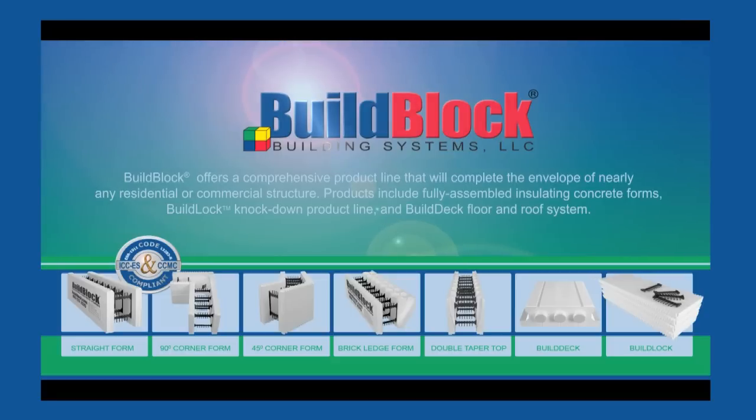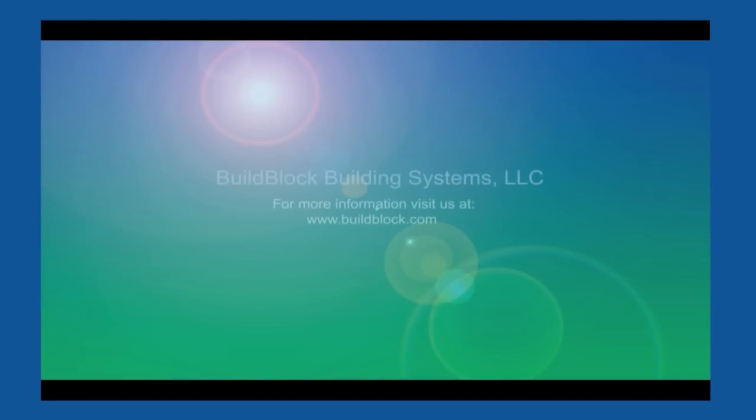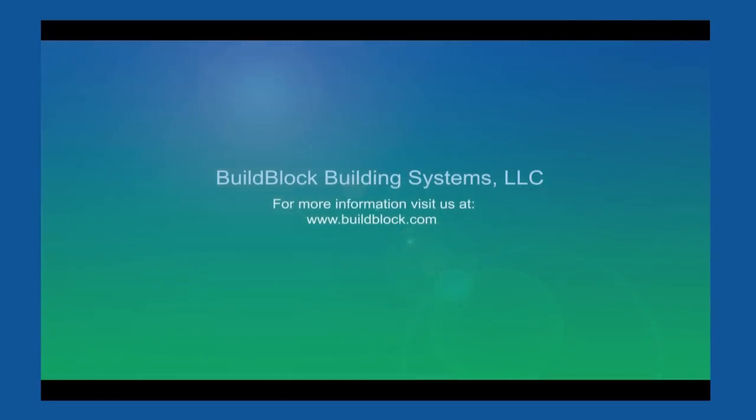Whether you're planning to build a home, building, or a business, there's no better time and no better company. Now is the time to partner with BuildBlock and build your future. Build it once. Build it for life. With BuildBlock.